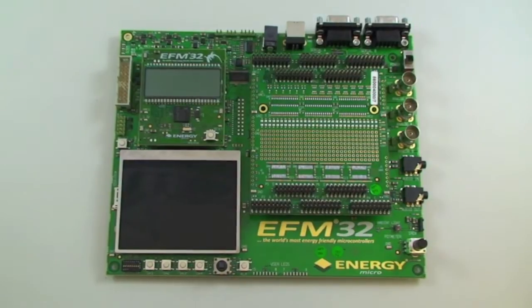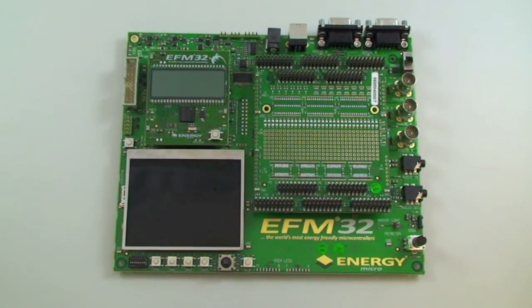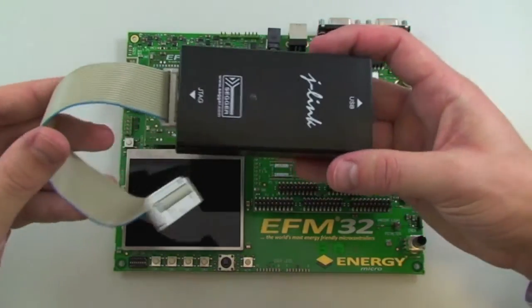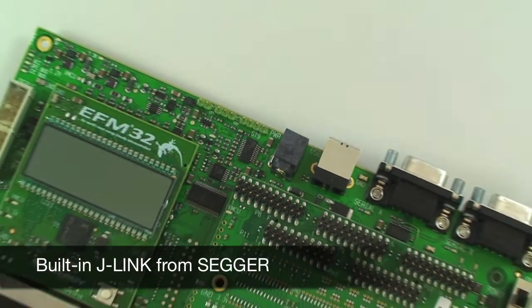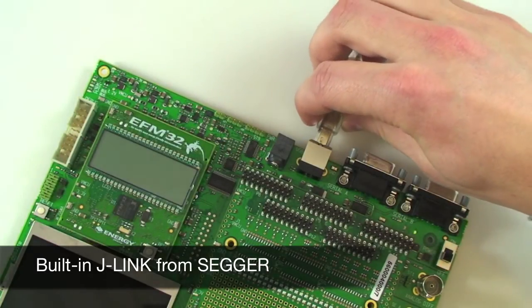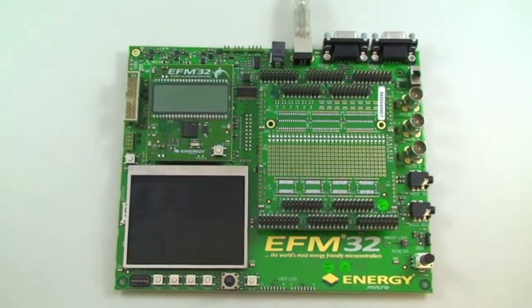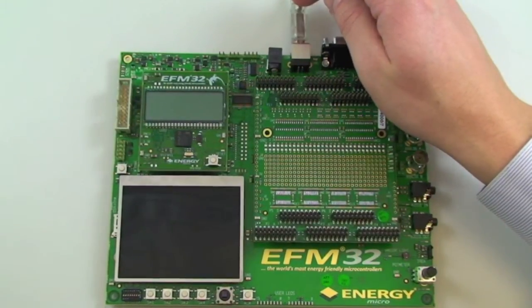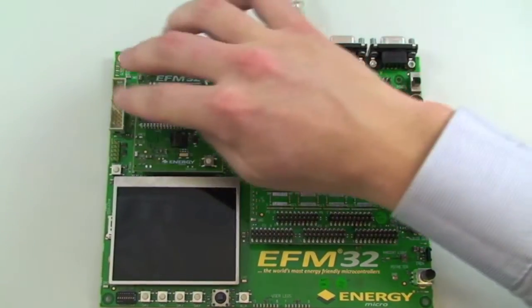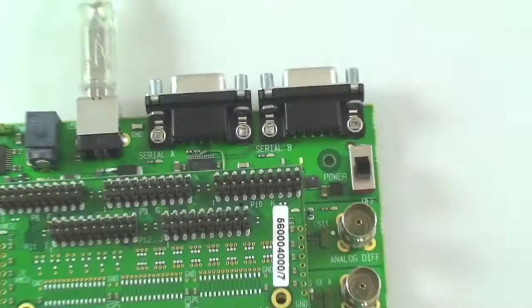Normally when you are creating an application using a microcontroller you would need an in-circuit debugger and programmer like a J-Link device. In the EFM32 Gecko development kit this J-Link device is included in the kit itself. So all you need to do is connect your kit to the computer using an ordinary USB cable and you can program and debug either the EFM32 device on the kit or use the debug out port to connect to your own prototype.